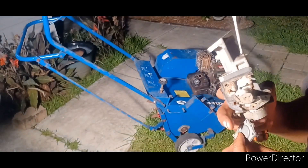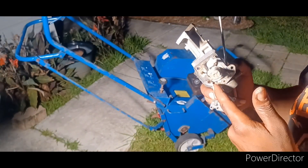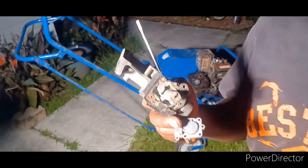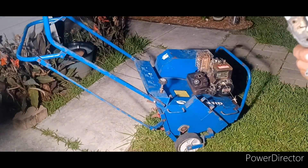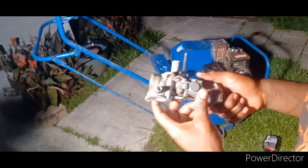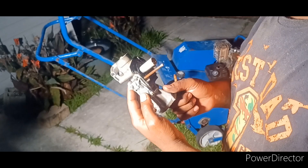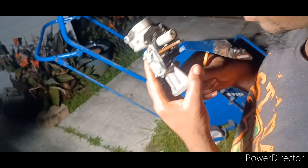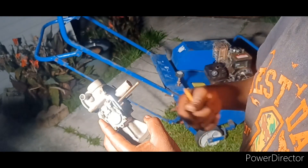Maybe it's good enough to run. Throw a little something just to seal it up and test it out — we'll see how it goes. All right, I pretty much got everything cleared out, I think. Feels like the diaphragms are still working, so that's a good sign. I'll go ahead and put this back on there and see if it'll run under its own power.